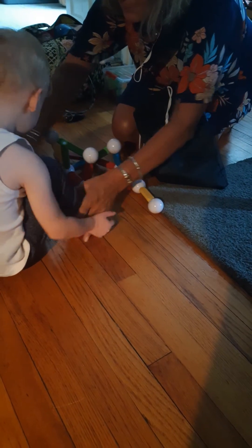Fix those legs, babe. Fix your legs. Fix those legs. One, two, three.